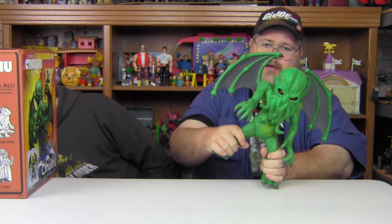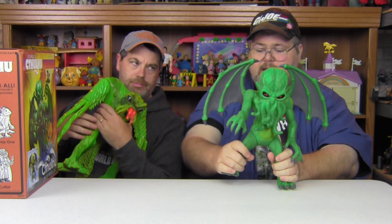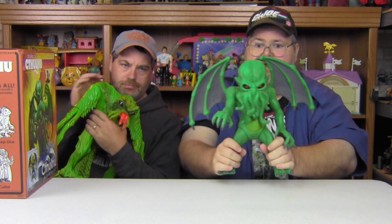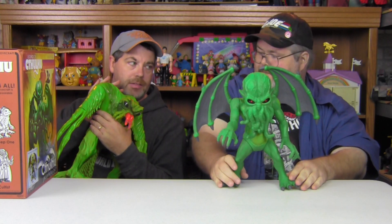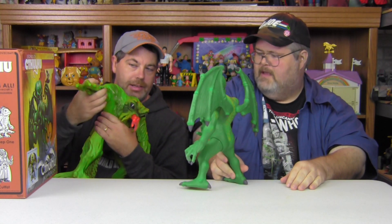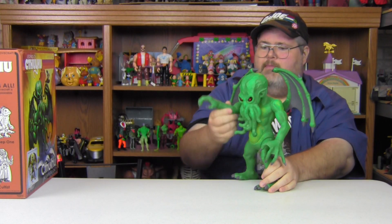Is this the lair of Great Cthulhu? In the river of slime, where it is night all the time — Bob Hope and Bing never visited Great Cthulhu. I can't remember the rest of the song. I'm going to take my Cthulhu and go this way.